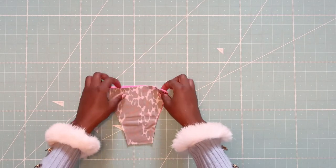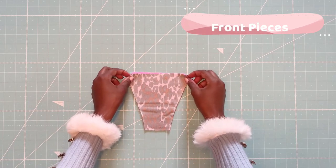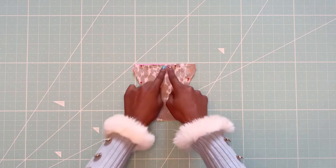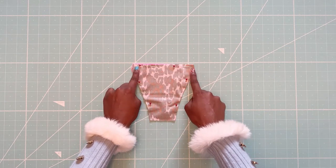So here are my front pieces. I have one piece of lining in pink and one piece of the self in leopard print. I will first start by pinning the front pieces right sides together. Then I'll be sewing along the top and sides, leaving the hip and gusset areas open.